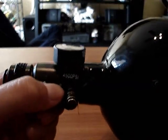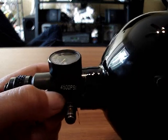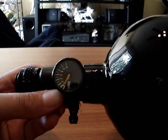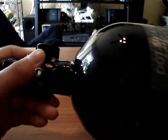Here it says 4500 PSI, and you've got the gauge right there — whatever you want to call it.